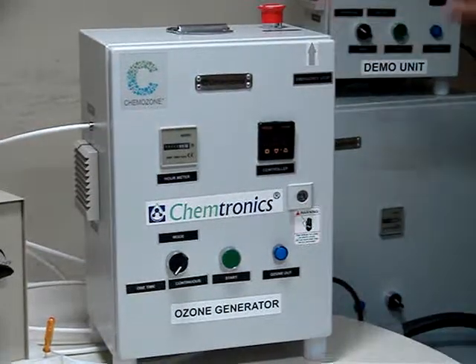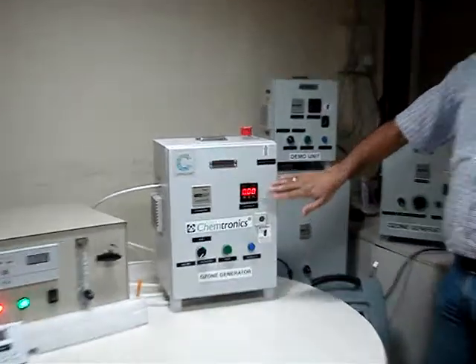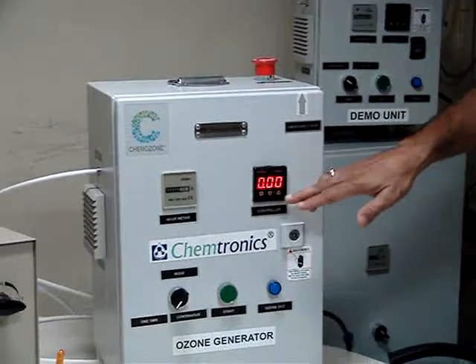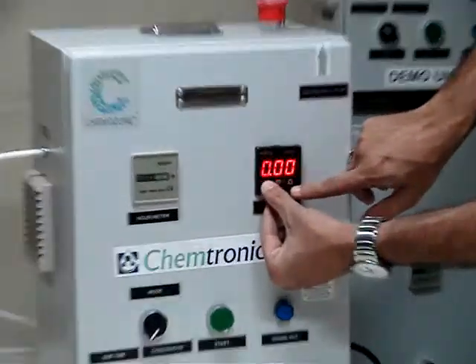I will connect the ozone generator to the power line. By putting on the power, the display of the timer has come on. Now I will demonstrate how to start the on time. By pressing the plus button and the arrow key I am going into the programming mode.